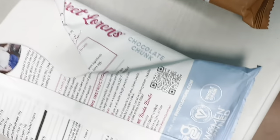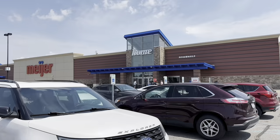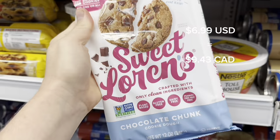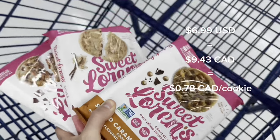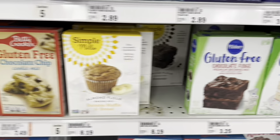As far as cost goes, these cost us $6.99 American, which at the current exchange rate comes out to $9.43 Canadian — so it's about $0.78 per cookie, which isn't bad for fresh-baked gluten-free vegan cookies.